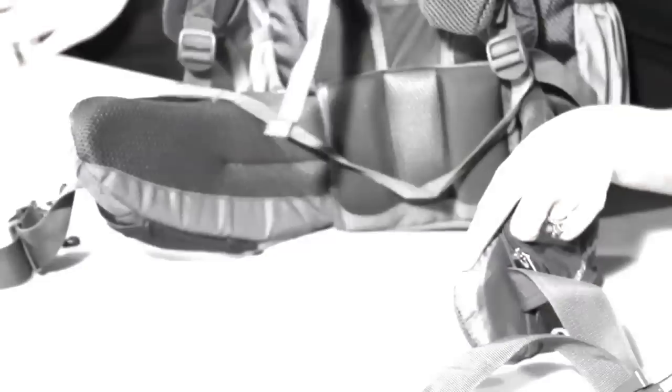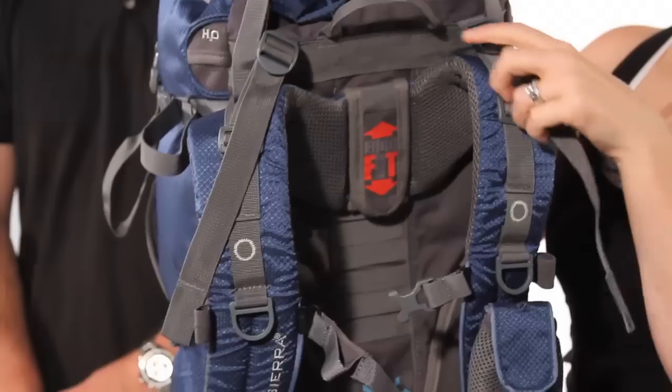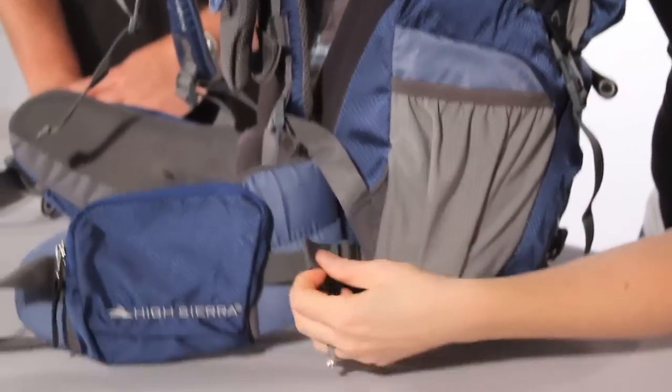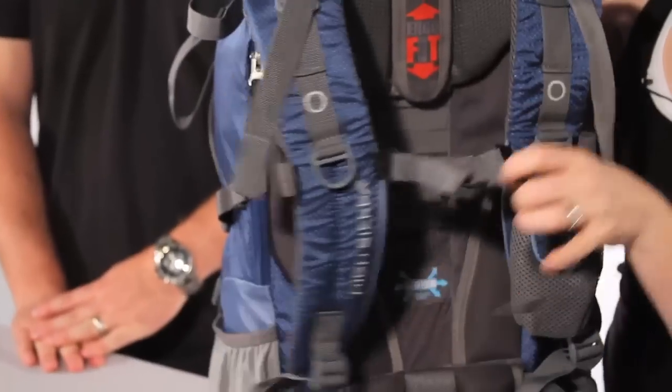Quick anatomy of the straps we're going to be adjusting: here's your hip belt, your shoulder straps, your load lifters, your load stabilizers, and also your sternum strap.